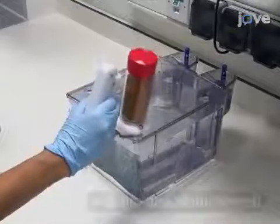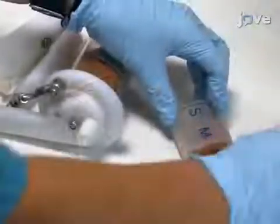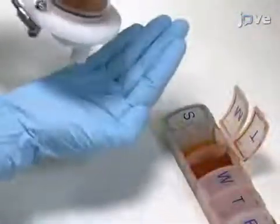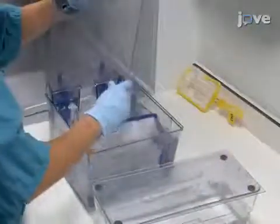Feed the fish once a day. Vary the diets to make sure the sentinels are exposed to all the diets used in the zebrafish facility.